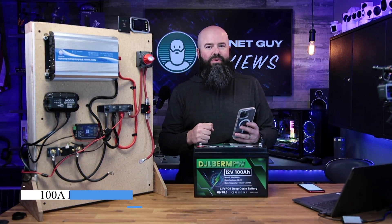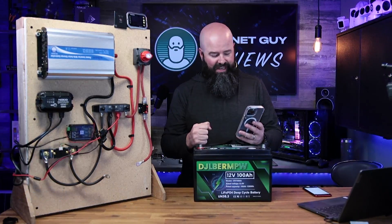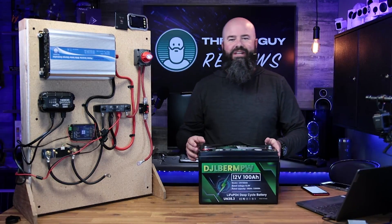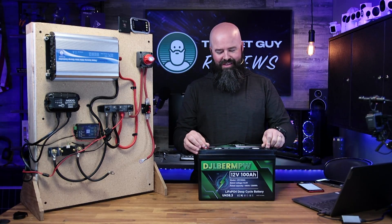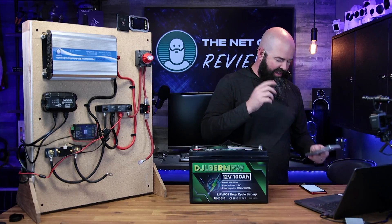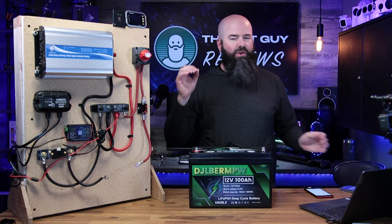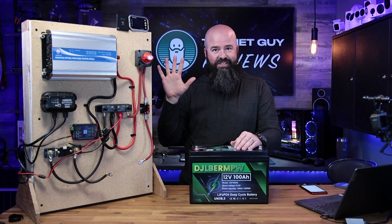It's a 100 amp hour capacity battery from DJ DC Power Company — that name is short for DJ DC Power. They have a long name on Amazon, but the company reached out to me. They make a ton of really cool lithium battery products. This is the hottest thing right now if you're upgrading your RV this year. I made a list of all the reasons why you might want to consider upgrading to lithium — a top five list.